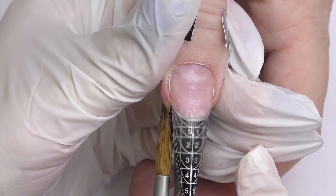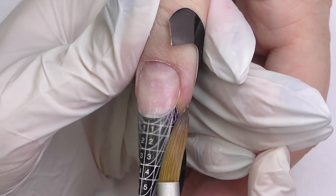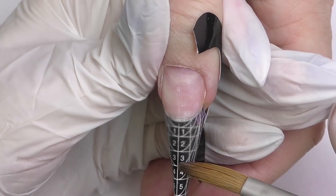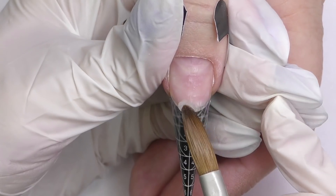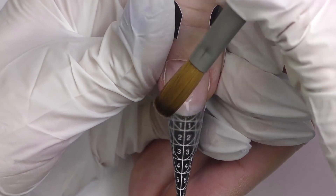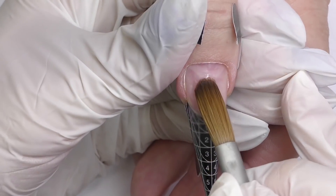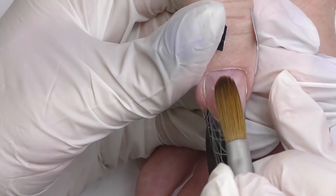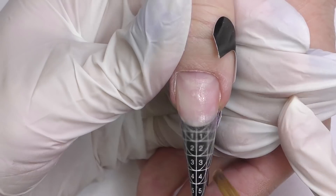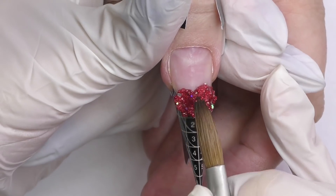Sometimes I get comments from other nail technicians like, 'Oh Anastasia, it takes so long for you to do the application — how do your clients manage to wait?' That's totally true, I'm not rushing, and I'm showing you the real time of my application — it's not sped up or slowed down. It does take quite a while, but I do not spend much time on filing. I always prefer to do a precise application with good cuticle work, side walls, and shape, so I will just slightly shape it and that's it.